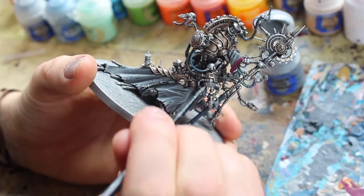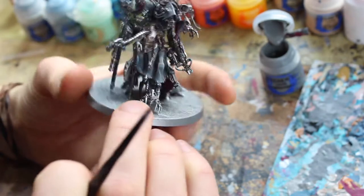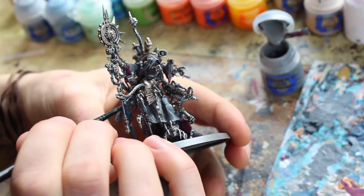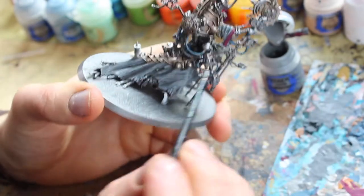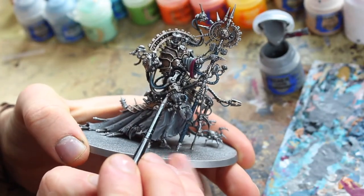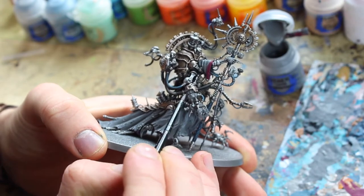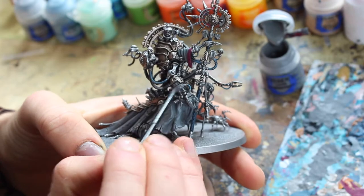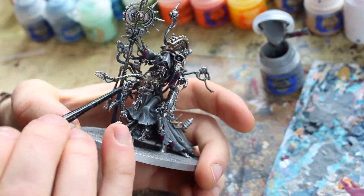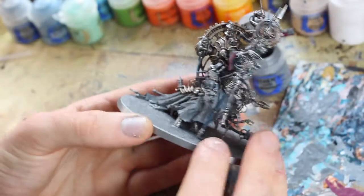If you want a reference for the model, you can go to the GW website, find it there — they normally have a 360-degree showcase spin-around so you can look at all the angles. It works quite well as a painting reference. I'm going to paint most of what looks like thick plating and the main mechanical body, and then I'll show you what I've done.